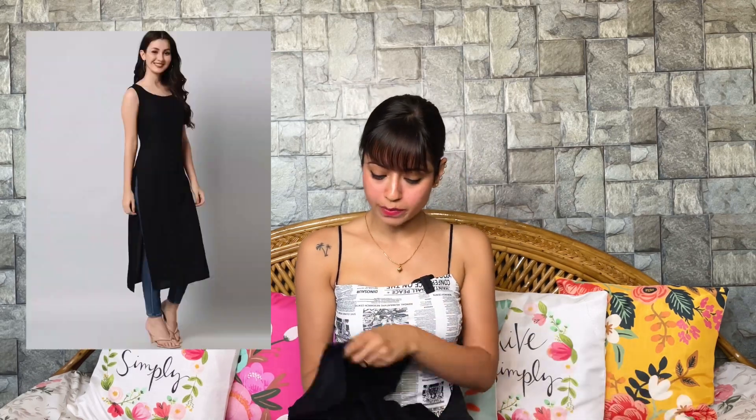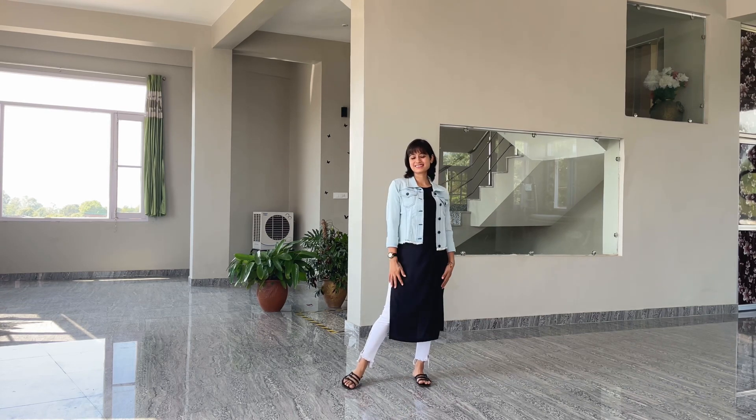For the next look, we'll pair the jeans with long kurtis. I have two kurtis with me. First is my black one — it's plain and basic but I think it's a must-have in every girl's wardrobe because you can style it in multiple ways. It's sleeveless, and fabric-wise it's very soft. I'm styling it with my denim jacket, which I ordered from Urbanic.